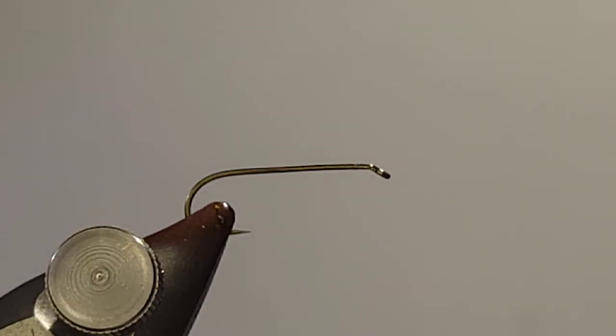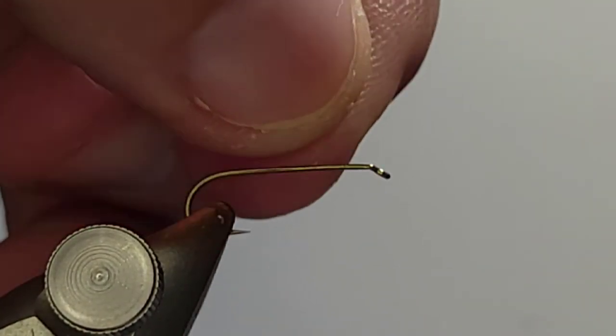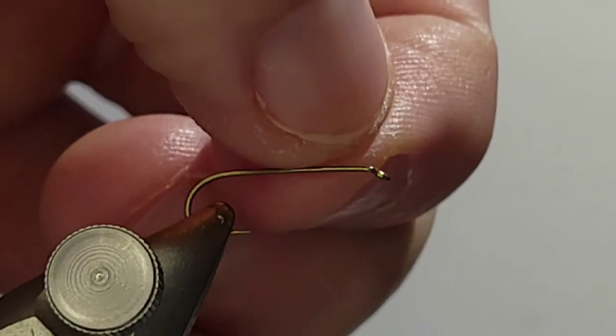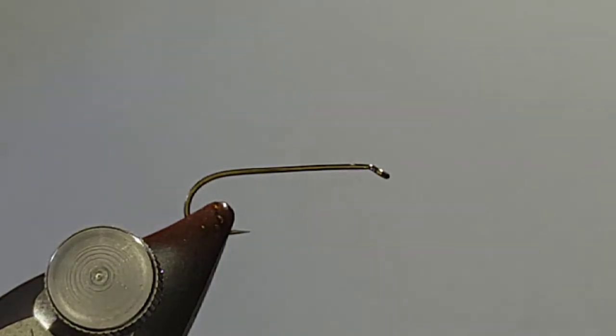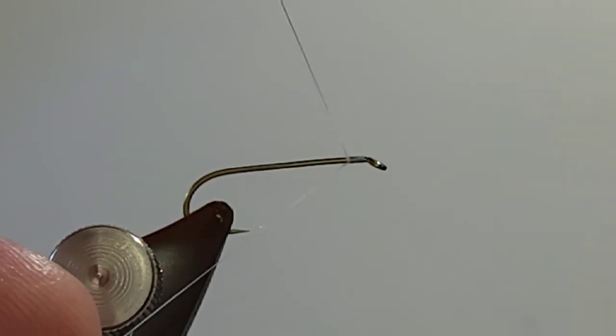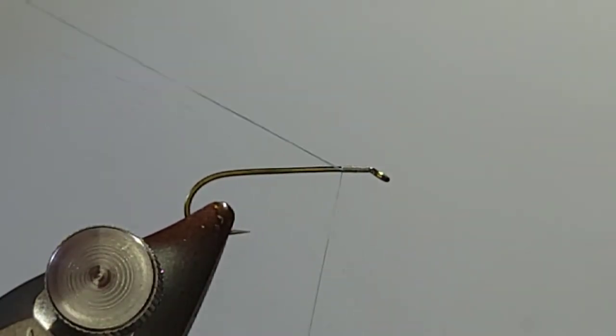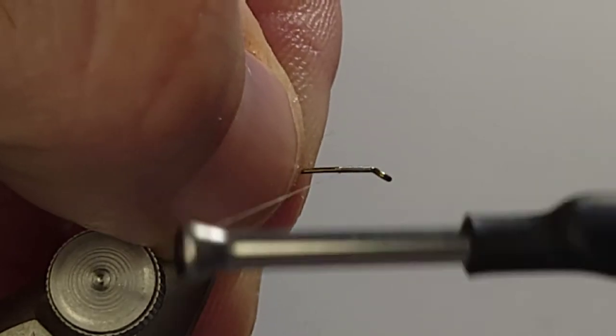I'm going to do a little bit of a weird tie for me, even though it's not a weird tie for most people, because it's a really popular fly. I really don't tie a lot of Royal Wulffs, but I do like the way they look — I think they're pretty flies. I got to be honest, I really don't fish them a lot. So I'm going to do a Wulff for this video and show you how I tie these. They're a pretty difficult fly to tie in my opinion.